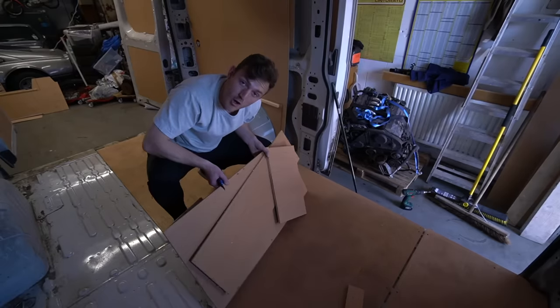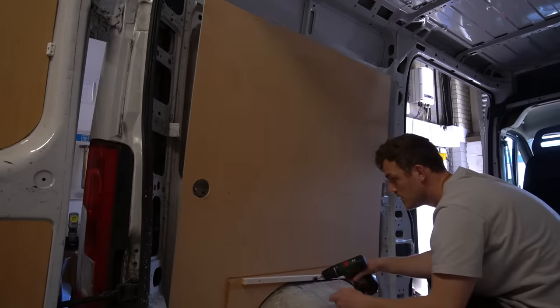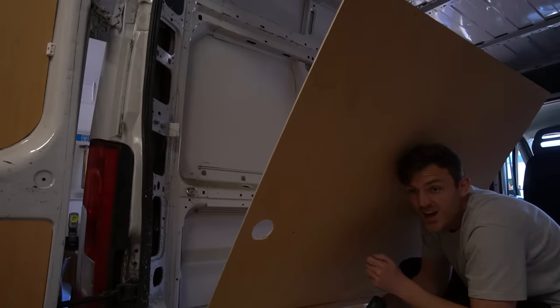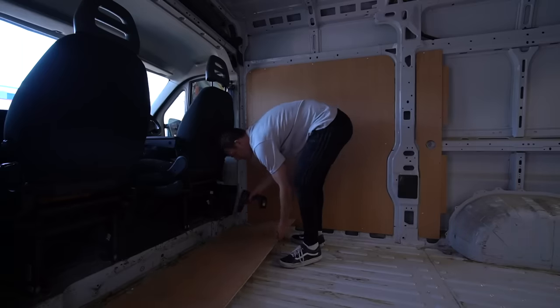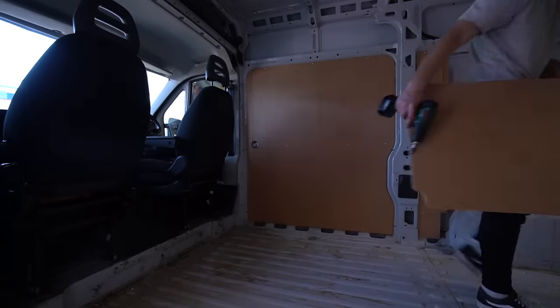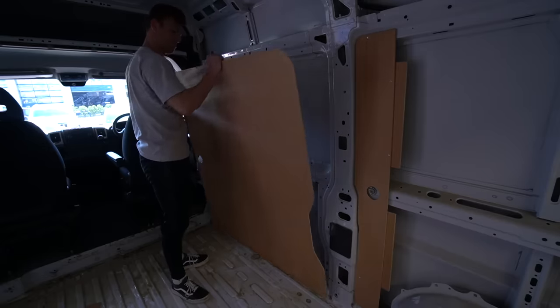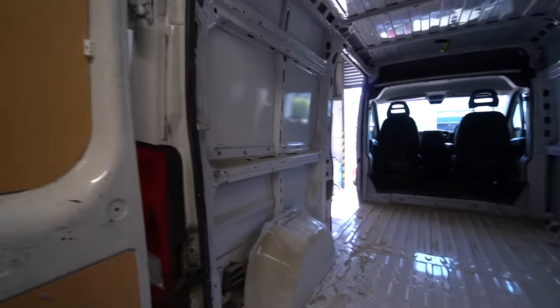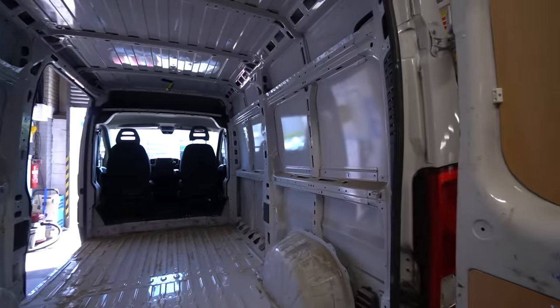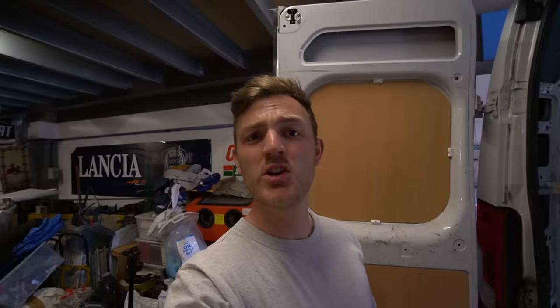I am the definition of a bull in a china shop. There we go — everything off, bulkhead out. Oh wait, I've got to take that off too, I completely forgot. Two seconds — cue the montage.